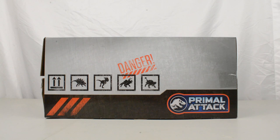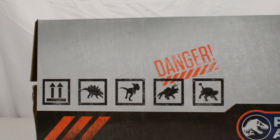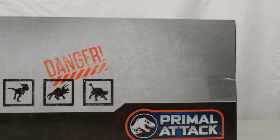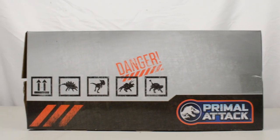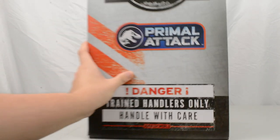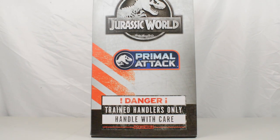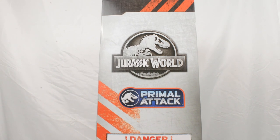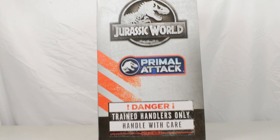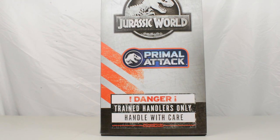Here we have got the Primal Attack box out of the packaging. The artwork on this thing is gorgeous — all of the dinosaurs on the side: the Ankylosaurus, Sinoceratops, Triceratops, Stygimoloch, and Stegosaurus on the side. The Primal Attack logo, the word 'Danger,' and on the other side it says 'Danger — only trained handlers — handle with care. Jurassic World Primal Attack.' Really nice looking box.